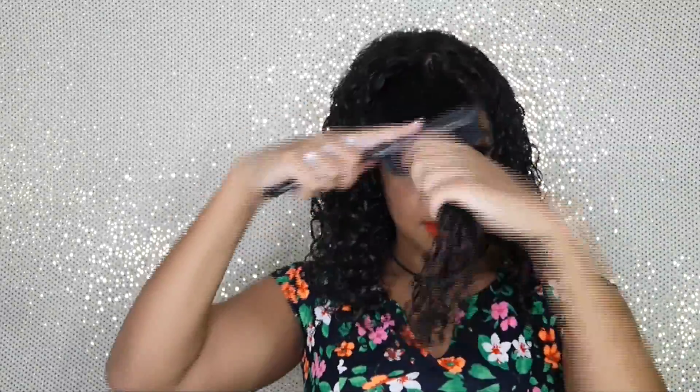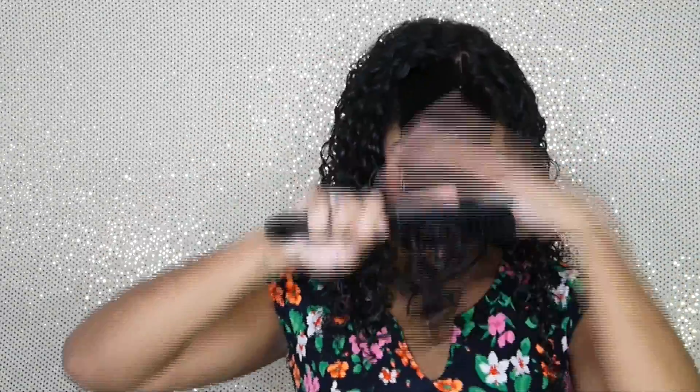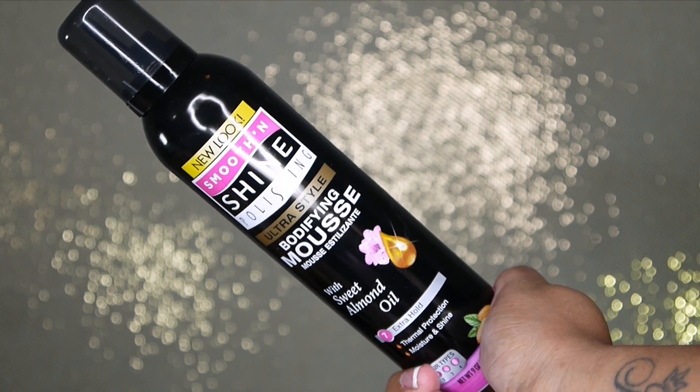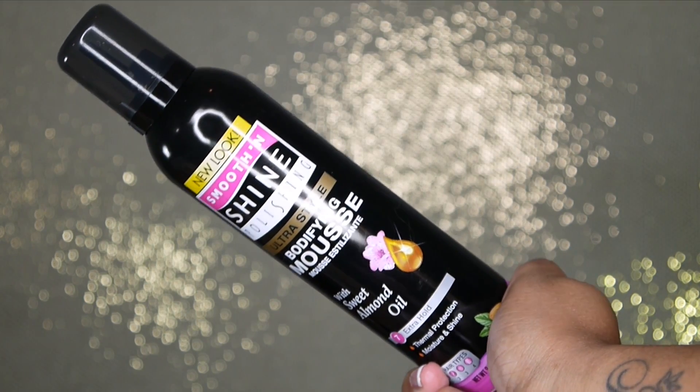I'm continuing to repeat the same steps all throughout my hair, and finally doing the final section in the front — again detangling, applying the cream, and then scrunching it. Now my hair is all scrunched up with the curl definition cream.